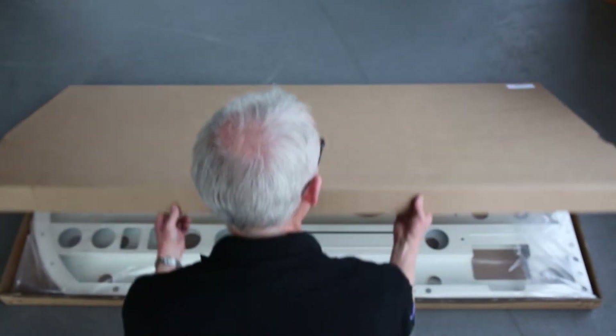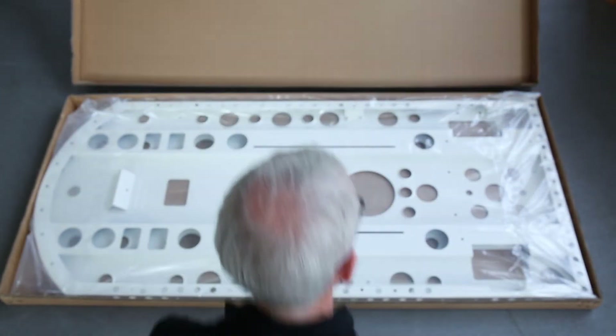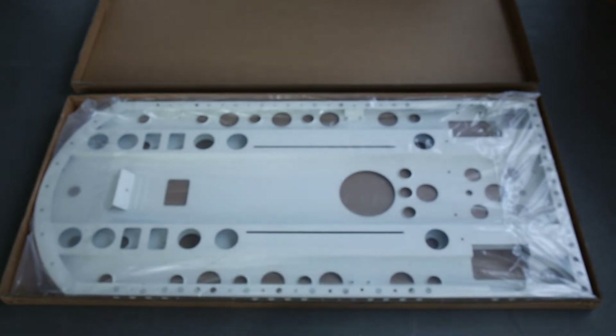Here we have the long flat box. Tipped the lid over and you can see this is the base of the chassis, sometimes referred to as the floor pan.